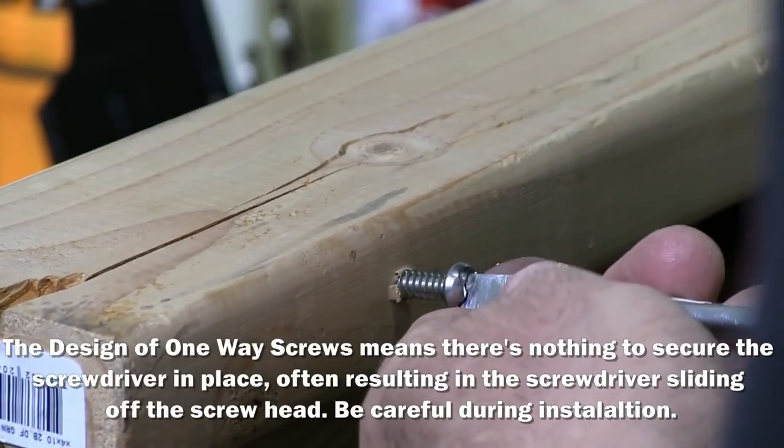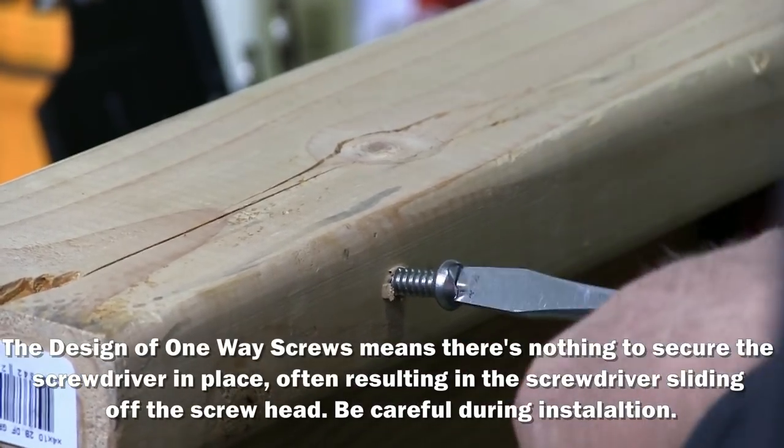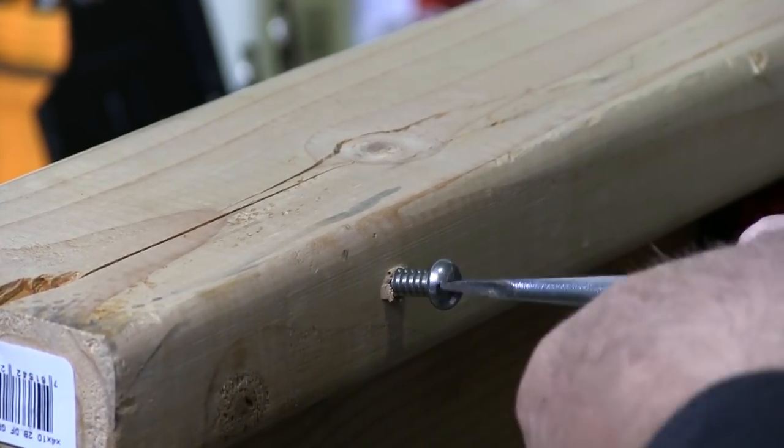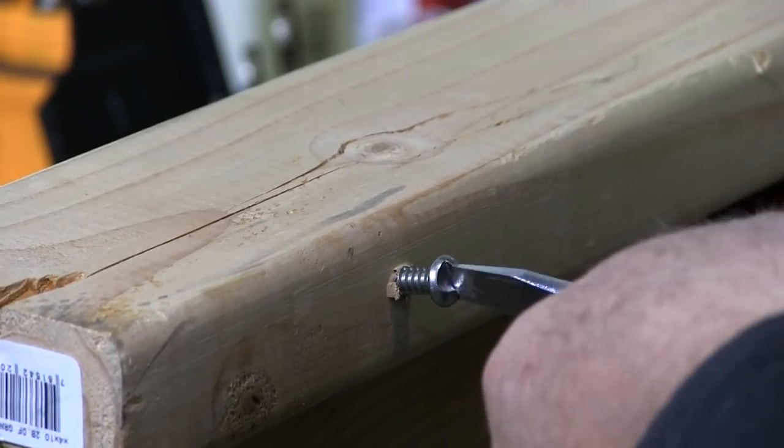You have to use a very large flat head screwdriver, as you can see I'm using here. You can't use a small one — it'll just slip out.